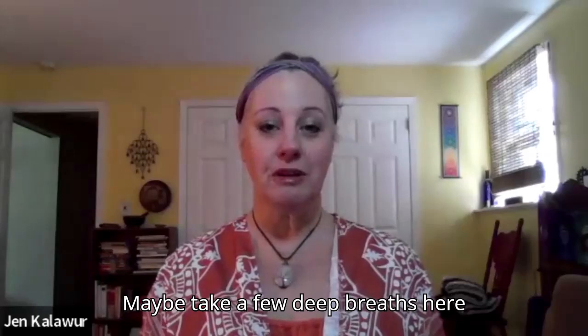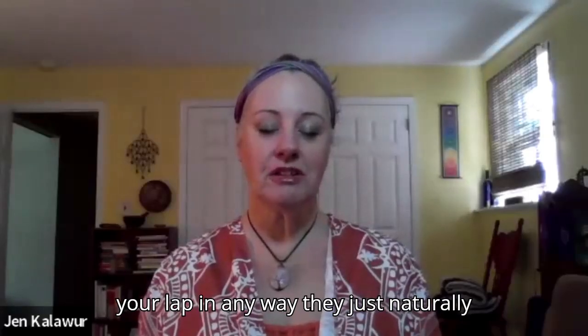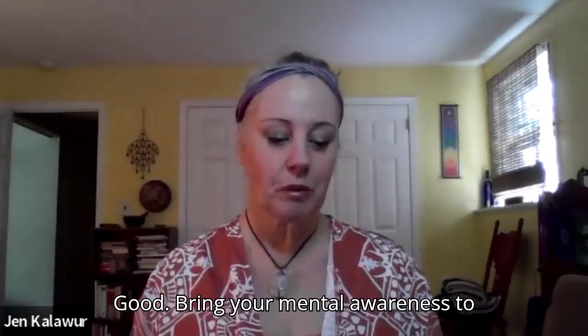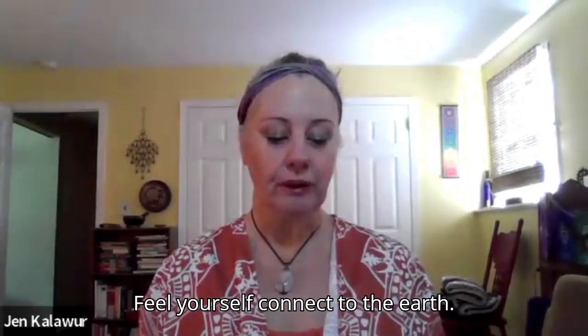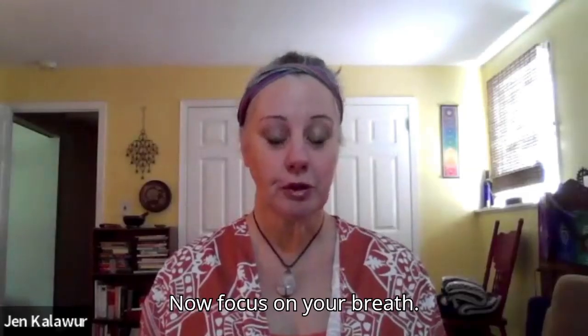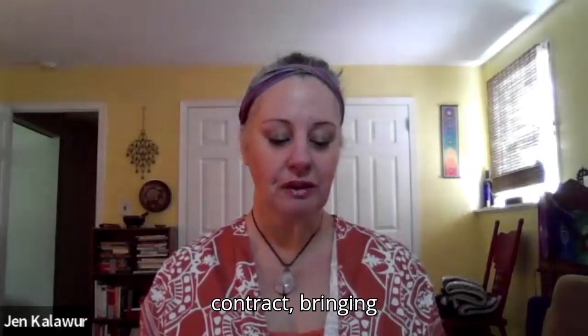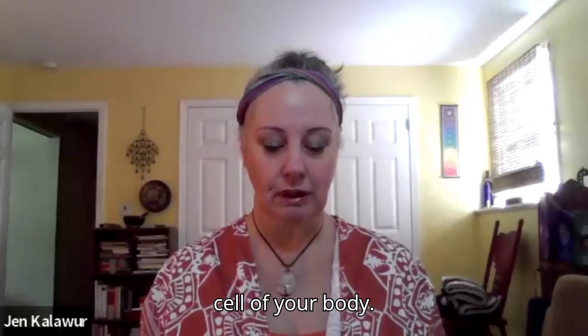Maybe take a few deep breaths here. Relaxing your hands into your lap in any way they just naturally fold. Bring your mental awareness to the soles of your feet. Feel yourself connect to the earth. Now focus on your breath. Feel your lungs as they expand and contract, bringing life-giving oxygen to every cell of your body.